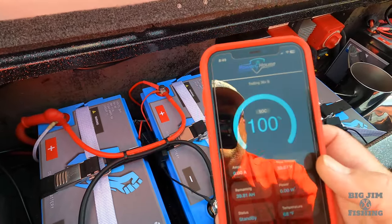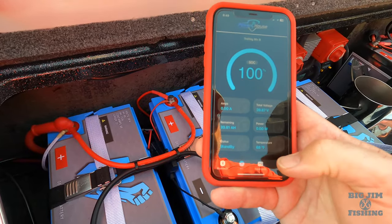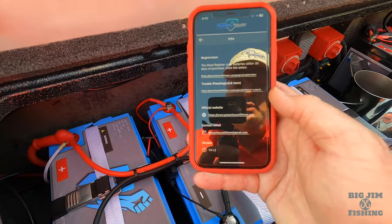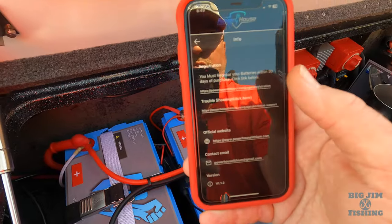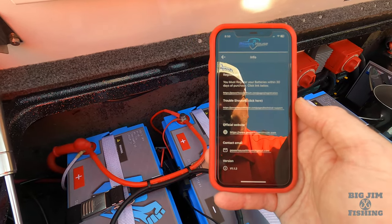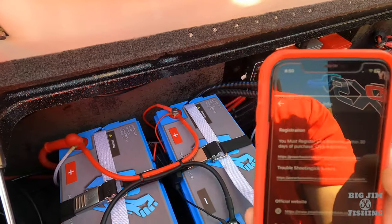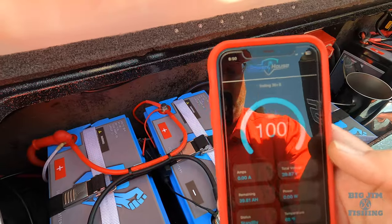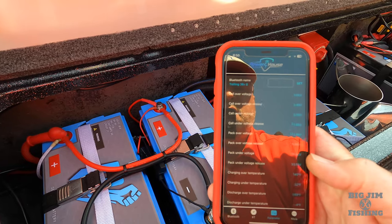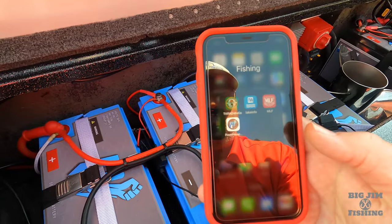What's also really cool about this app is that you can go under more info. And when you get your batteries, you can actually register them right here from your phone to get them in for warranty if you ever have an issue. You can do this right from your Powerhouse app — I did it on all four of mine. And of course, you can see all your parameters right here.